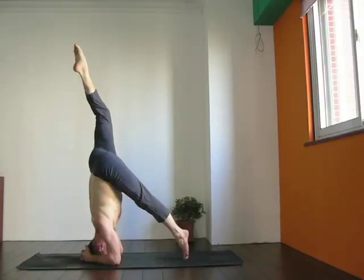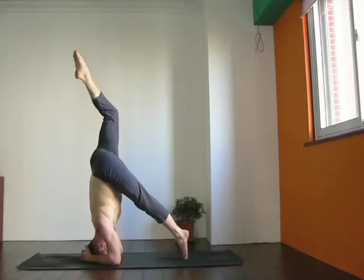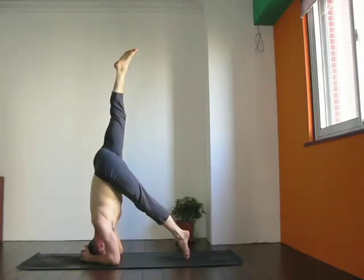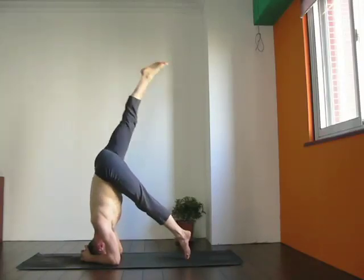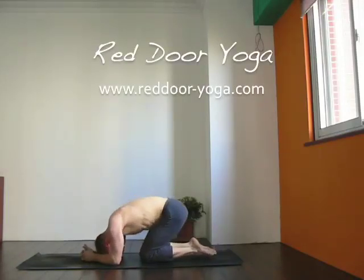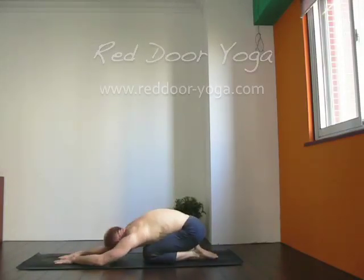Once again, the heel stays lifted, and that'll help you to keep your hips over your shoulders, giving you a sense of how you can work on the strength that you'll need to be all the way up there. When you've finished both sides, come down and take a rest. Feel good? Do it again.